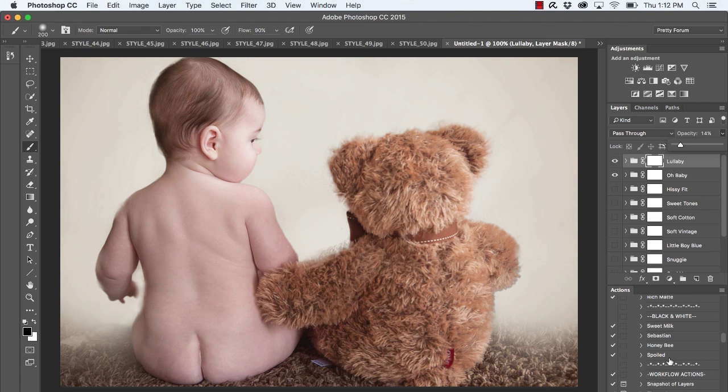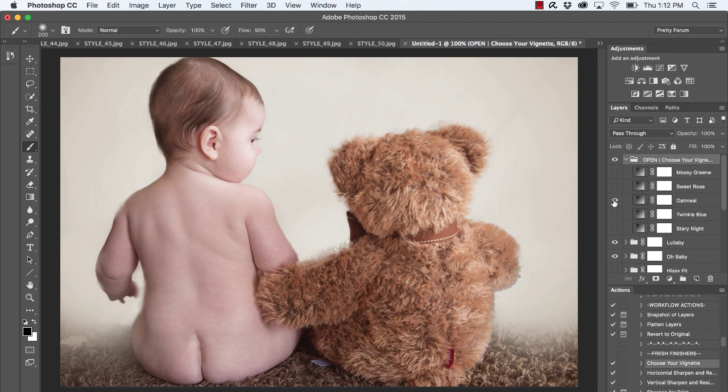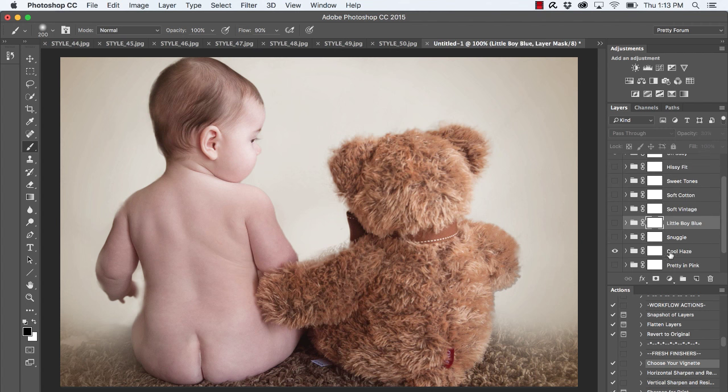The last thing I want to do is add a nice creamy vignette. Under Fresh Finishers I'll click 'Choose Your Vignette' and press Play, then click on the oatmeal vignette. I bring the opacity down to zero and work my way up until it's working best for the image. I'll also click on 'Cool Haze' and bring that opacity down a little bit.